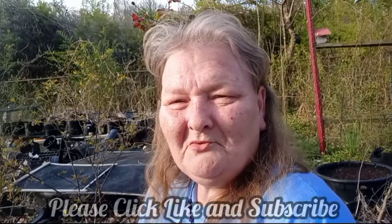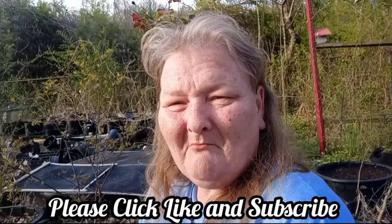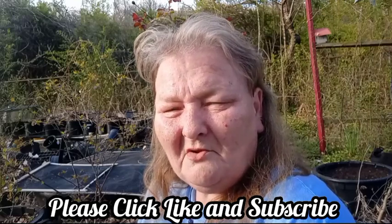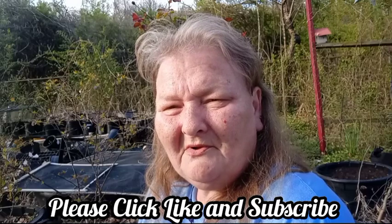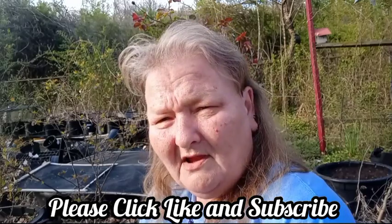Hello and welcome to Old Ways Gardening and Prepping. My name is Teresa. I'd like to welcome you into my backyard where I have my blueberry plants. It's time to do a little maintenance on them, clean them up. It's a good time to add some fertilizer and some soil acidifier.